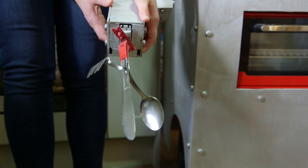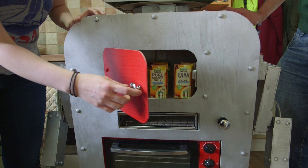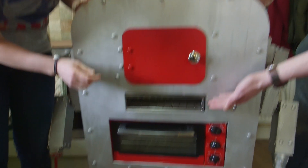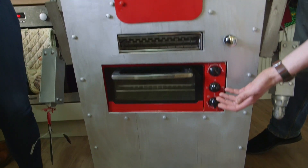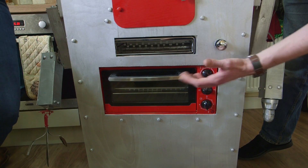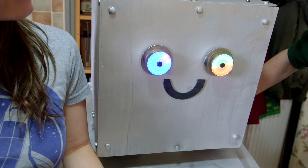At the front here we have our cupboards, which is full of Izzy's favourite drink. Below the cupboard we've got our toaster so Dinner Dan can make toast. And at the bottom we've got an oven so Dinner Dan can cook us our dinner. There's only one way to test Dinner Dan, and that's with dinner. Let's go shopping.